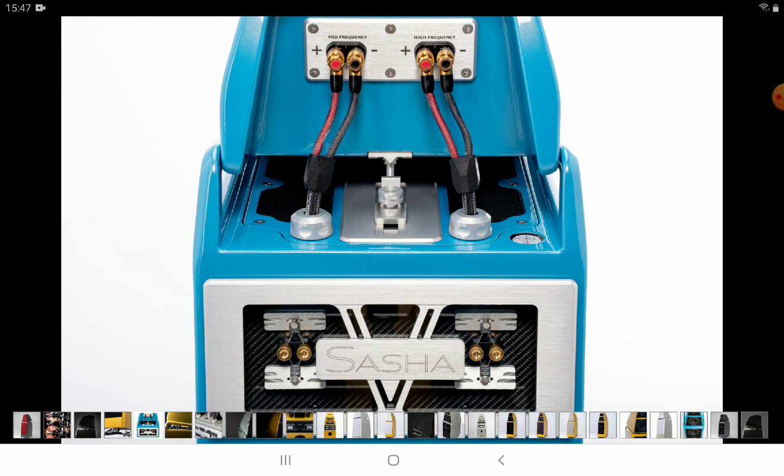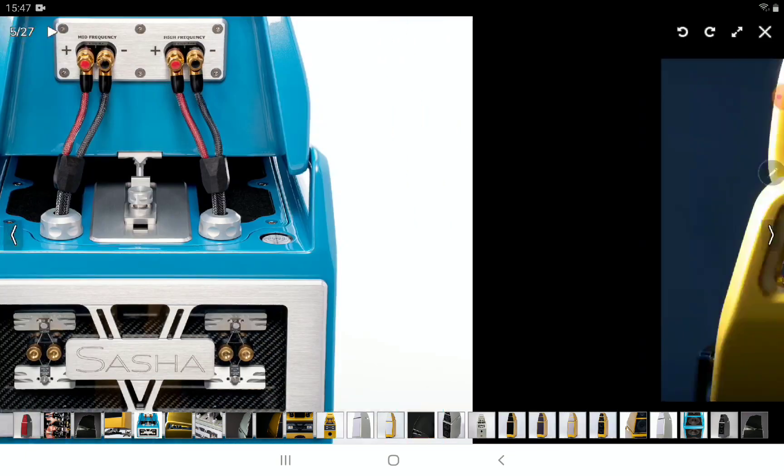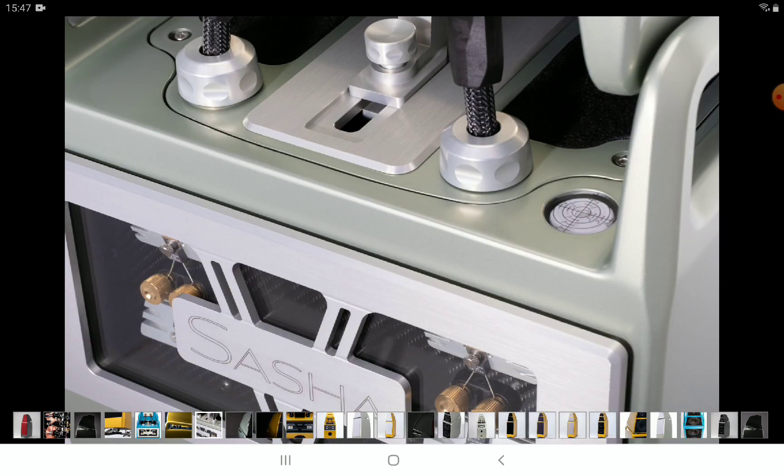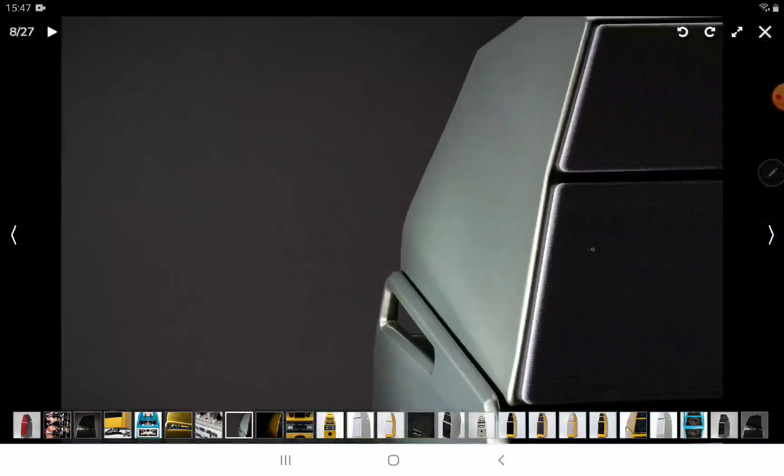In terms of build quality, the Sasha 5 incorporates a Convergent Synergy Carbon tweeter, and you get a seven-inch aluminum nickel cobalt midrange driver as well. The bass drivers allow you to enjoy the speaker with any top-level amplifier without needing a subwoofer — something Wilson Audio specifically tries to deliver compared to other premium speakers.